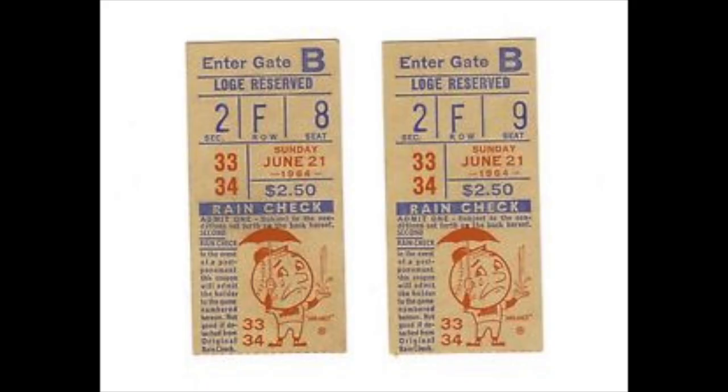Jesse Gonder batting, one out, nobody on, last half of the fifth inning. Change up, a line drive — oh, knocked down by Taylor. He throws to first in time.